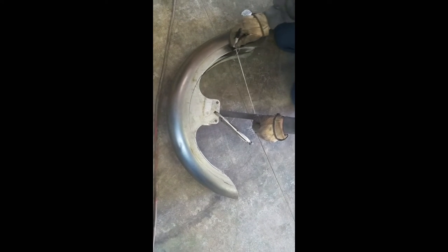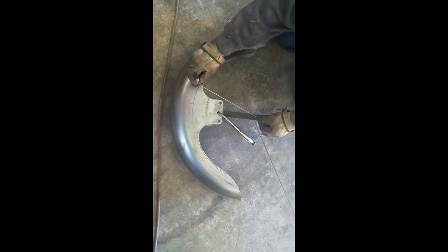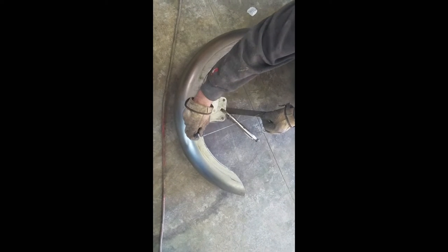By using a straight edge with a string and marker, I marked the radius on the fender so I could cut off the mount.